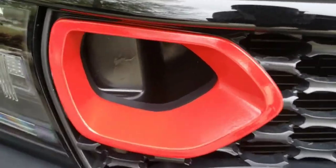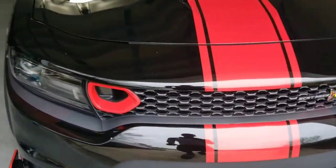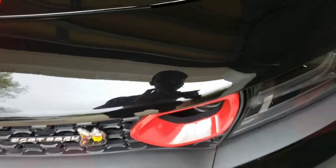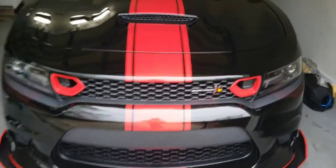Alright, this is the finished product right there. Looking mean! This one came out pretty good — sharp lines. This one I took the tape off a little bit too early and my hand touched it right there. I was trying to take the paint off because it was about to rain and I wanted to get the car done and locked up before it started raining. But it's still clean, still came out pretty good.